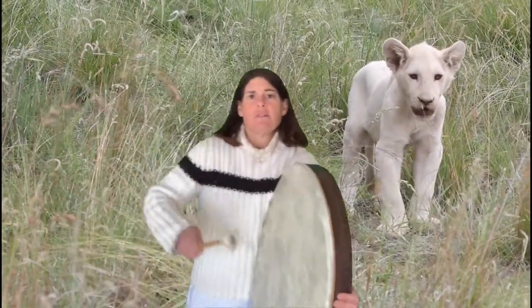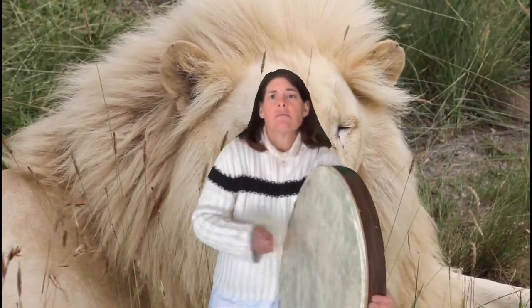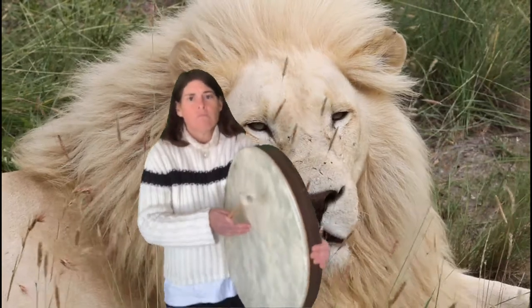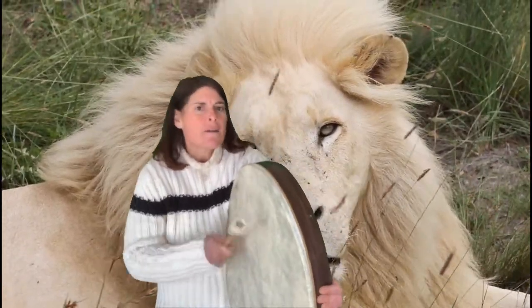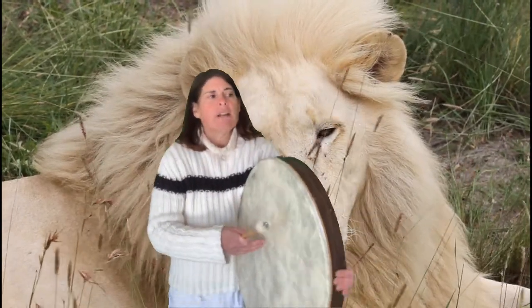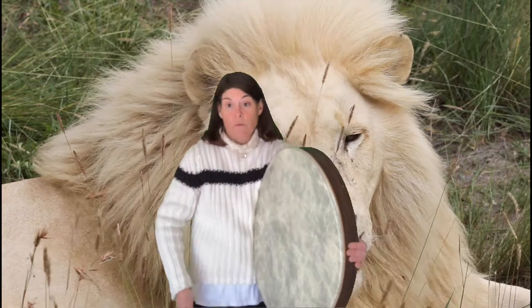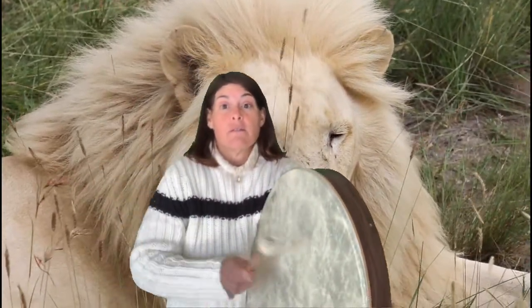Three, four. One, two, three, four. One, two, three, four. One, two, three. One, two, three.